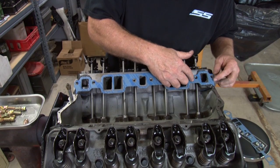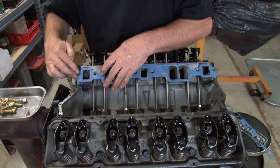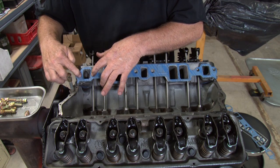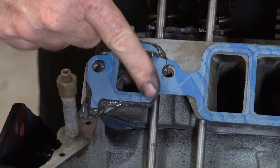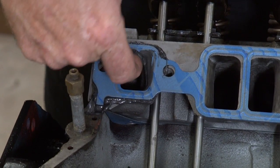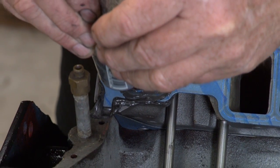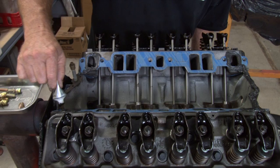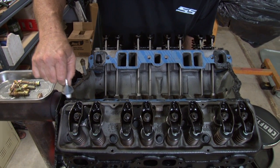After we put our RTV around the first port and put the gasket on and pushed it down flush, RTV will ooze into the water jacket. So we took our finger and took all the excess RTV out so we don't have any blockages. And then when we put the gasket on, we put another coat along the top of the gasket, only on the water jacket on each corner.